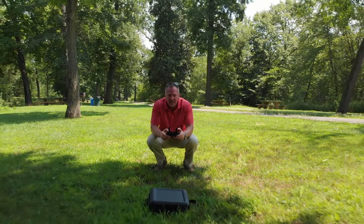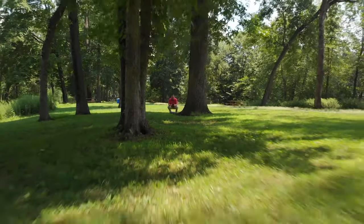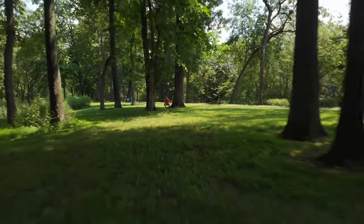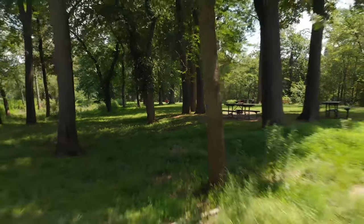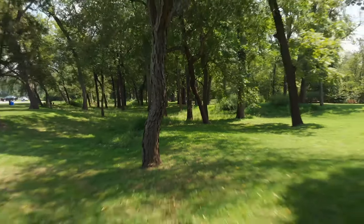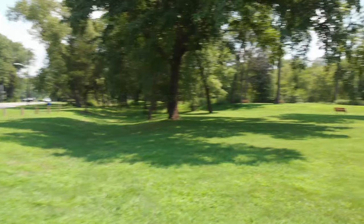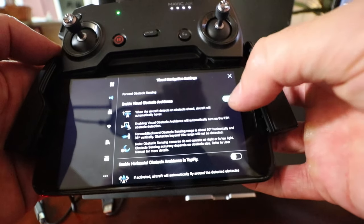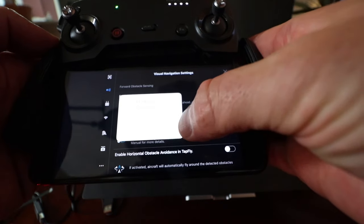Tip number six, and probably the most important: make sure you have a clear line of sight from start to finish where the drone is going. There should be a nice clear opening where you're planning to fly, so if you can't see the opening, you're not going to be able to pull this shot off. Tip number seven: be sure to turn off obstacle avoidance. These are very tight shots and you're not going to be able to pull these off with obstacle avoidance enabled — make sure it's turned off.